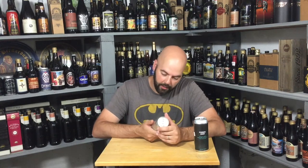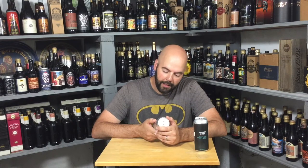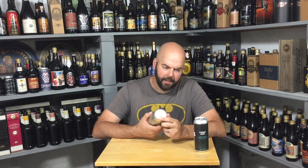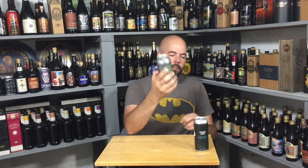This one is another Other Half I haven't had — Mystic Greens, Imperial India Pale Ale, 10% ABV. Like the Beer Tree, they don't list the hops either. The can art reminds me a little bit of those old school 3D images where you had to cross your eyes to see the image.